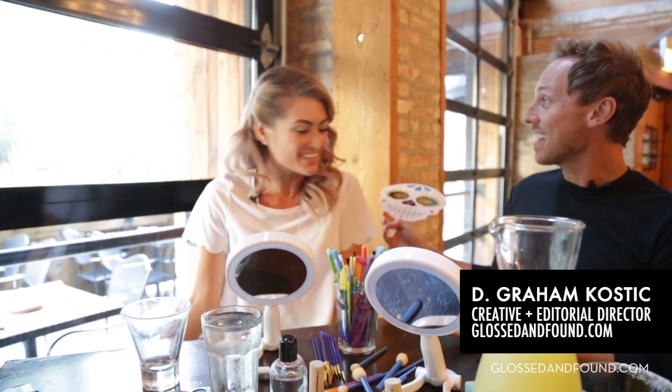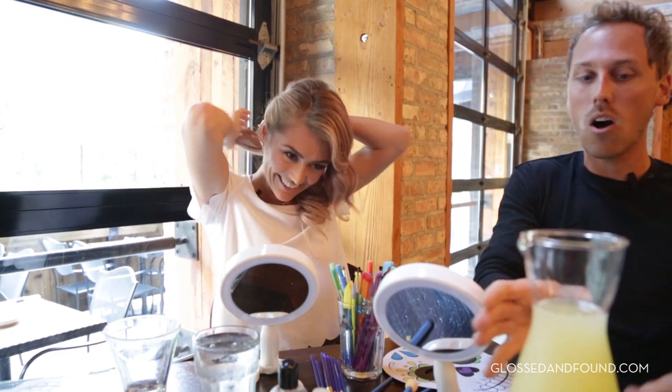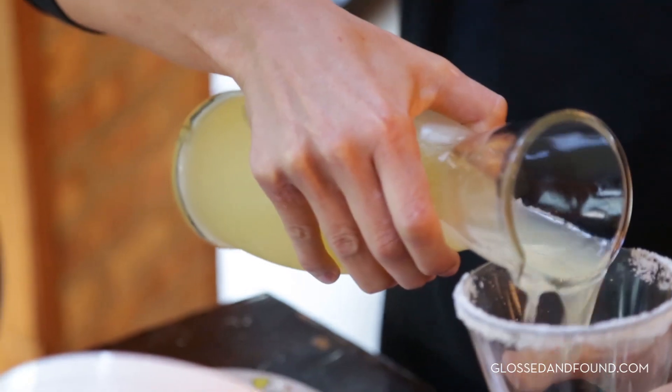Hi! Shannon, I'm so excited to have you on! I'm so thrilled to be here! Our favorite time of year on glossinfem.com, Halloween. And we are going super themed by doing some Mexican Sugar Skulls right here in downtown Chicago at Moe's Cantina. Hooray! And we're doing a little beauty and a little booze, too. Oh, perfect! Cheers!